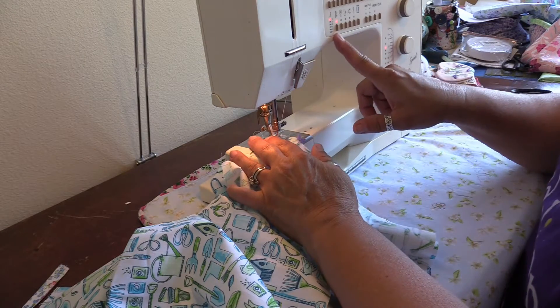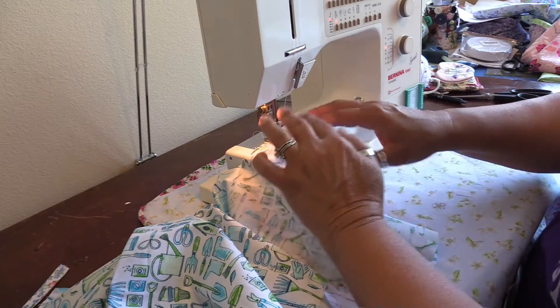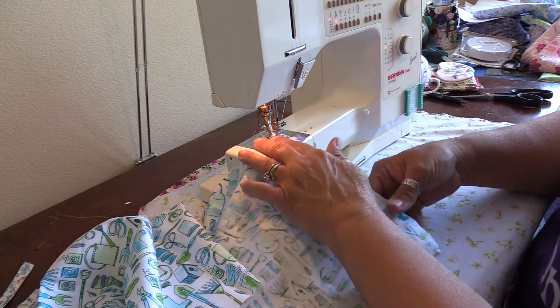I have my machine in the needle-down position, so every time I stop, my needle stops in the fabric and things will not slip out of the position I have them in.